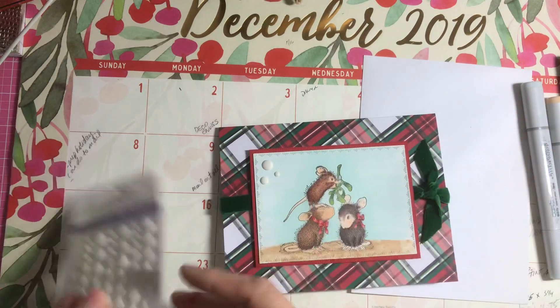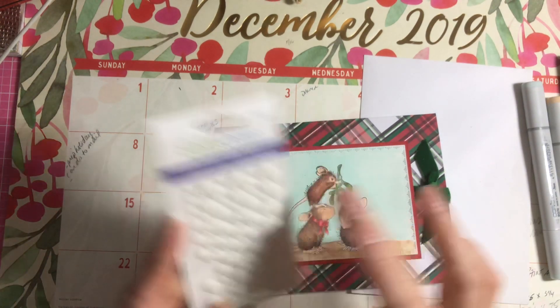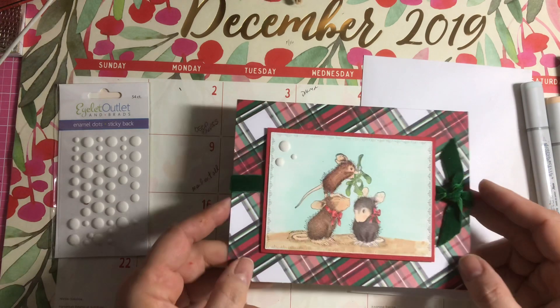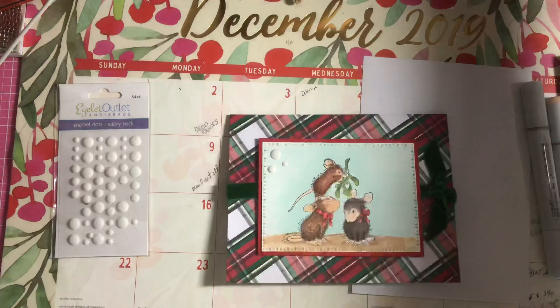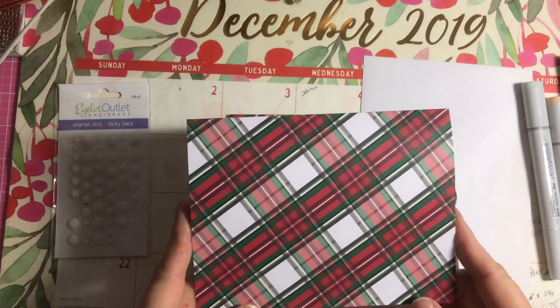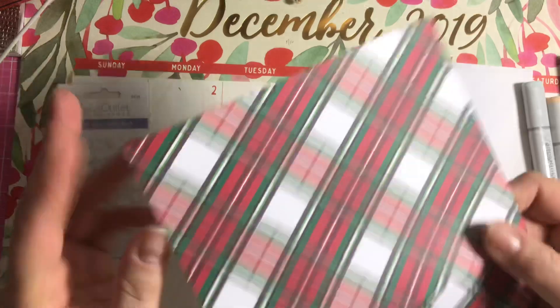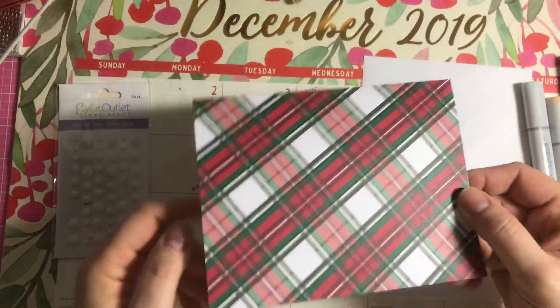I used Eyelet Outlet's enamel sticky back dots — this is a matte white — and just did a little accent on the corner there. This cardstock right here is from Michaels; I got it a couple of years ago and it was a set of pre-cut 5x7 cards and envelopes.